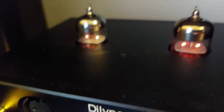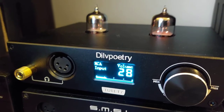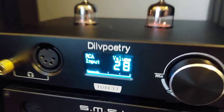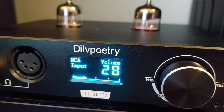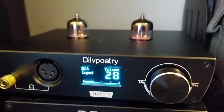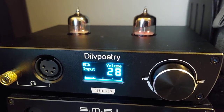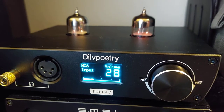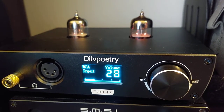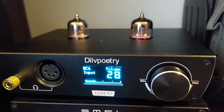Hey, what's going on everybody? Nice glow of those tubes. This is the Douk Audio Poetry — if I'm saying that correctly. This one is their newest, the Tube T7. It doesn't necessarily replace the Tube T6, because that one had two extra knobs and Bluetooth. This one is a hybrid tube amplifier and we'll get into the specs in just a minute.